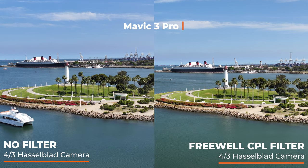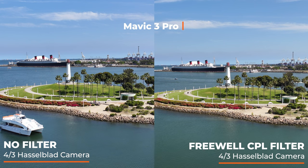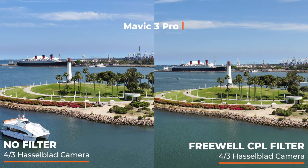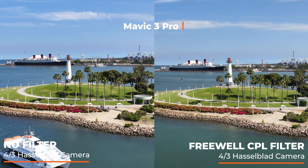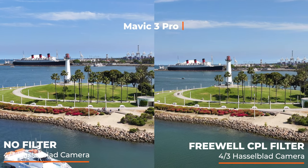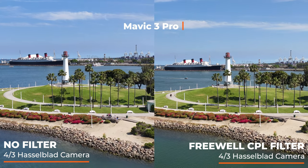On the right side, you have the side with the Freewell filter, and on the left side, without a filter, straight from camera, no color correction, same day, same time, same location. This is Long Beach, California — a beautiful day, perfect day to test this — and we're going to see what kind of results this Freewell circular polarizing filter delivers.